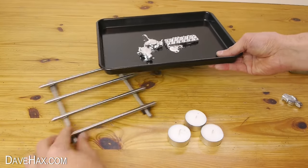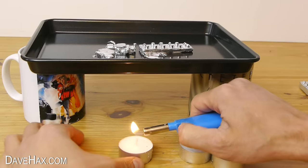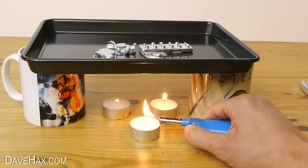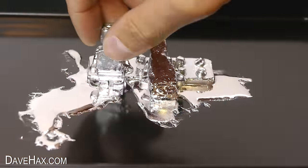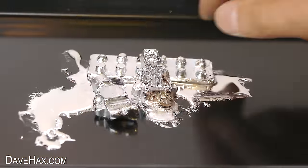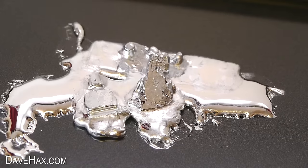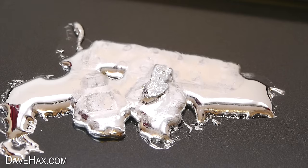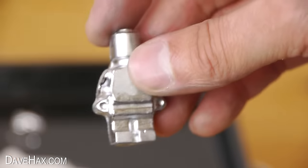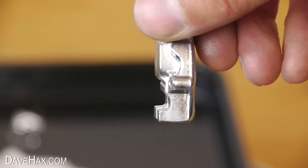So I decided to stand the tray on a couple of cups and slide a few tea light candles underneath. I tried to stand the figures up but they just kept falling over. I've sped up the video so you can watch it melt into a blob.